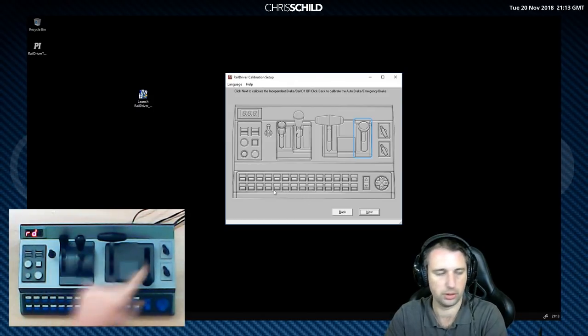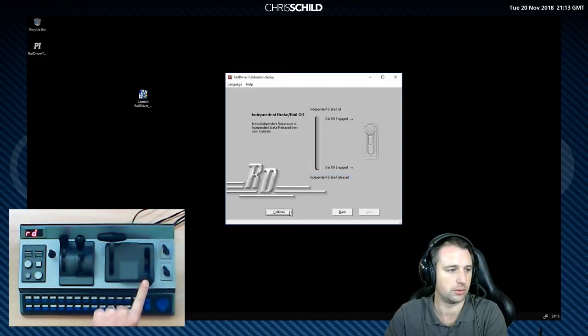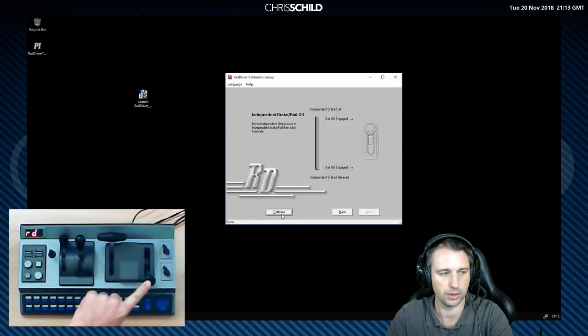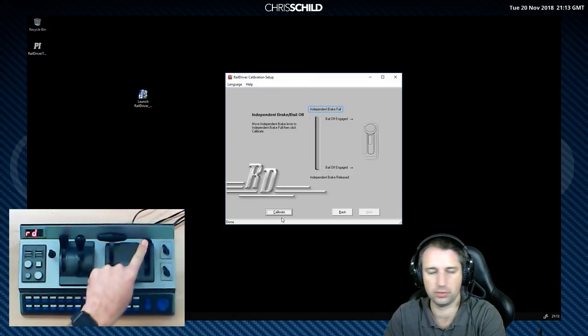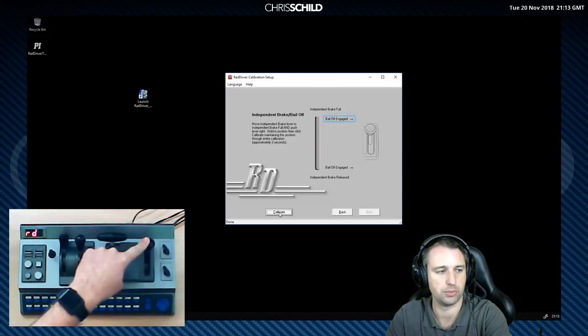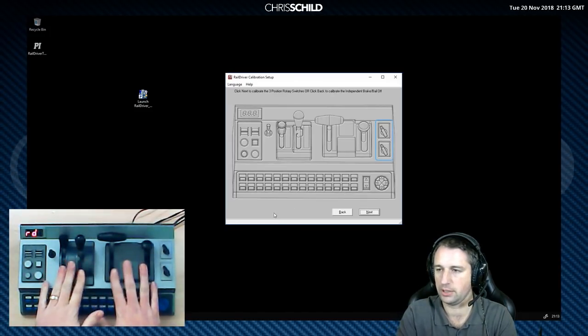Now we move on to the independent brake. We have it set as released, then the bail-off engaged, which is just moving it over as mentioned earlier. Then independent brake fully on at the top, and bail-off engaged at the top which moves over to the right. That's the four main levers done.